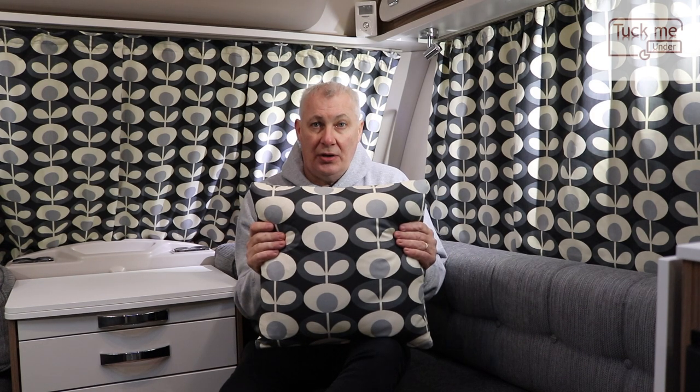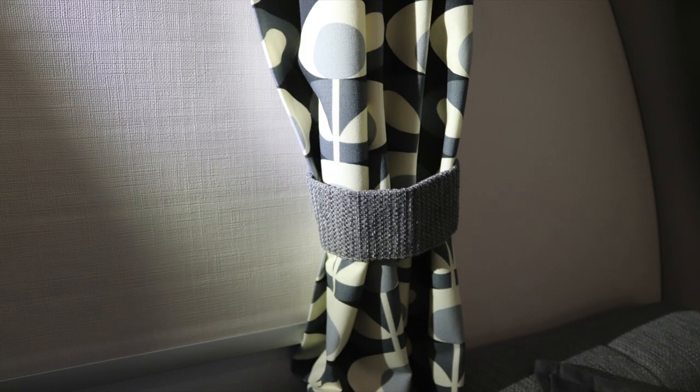Everyone, these are our curtains from Tuck Me Under and we're really pleased with them. They match the caravan really well in our opinion and they're very well made. They're also lined and you even get a little label to let you know that Tuck Me Under made them. As well as the curtains, they will supply you with cushion covers should you wish — we chose to get two and think they match in with the curtains and the upholstery very well. They will also make tie backs, but we chose not to go with those primarily because Swift had screwed the original tie backs into the frame of the blinds, and we thought the originals would help tie in with the upholstery.